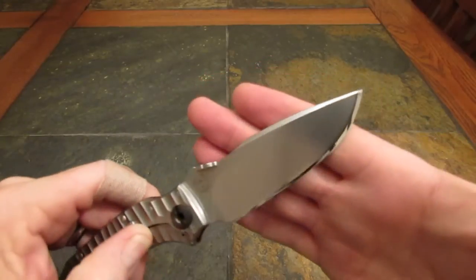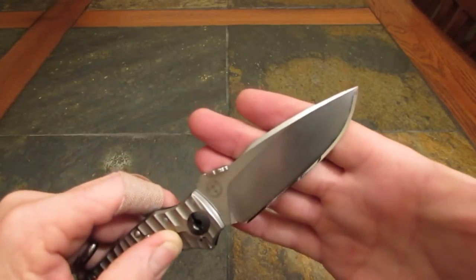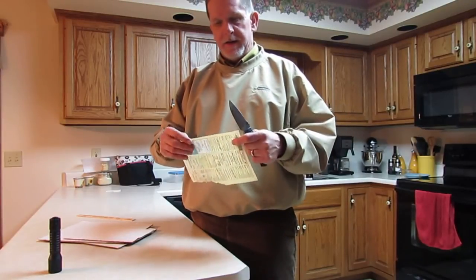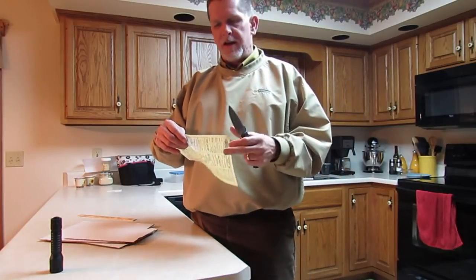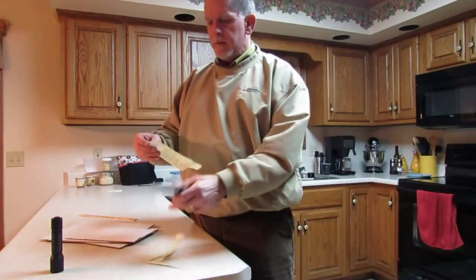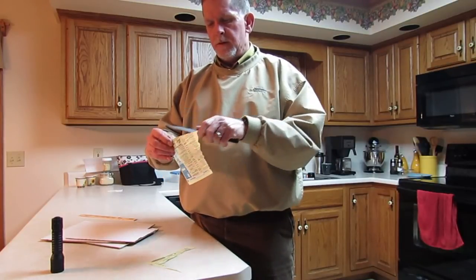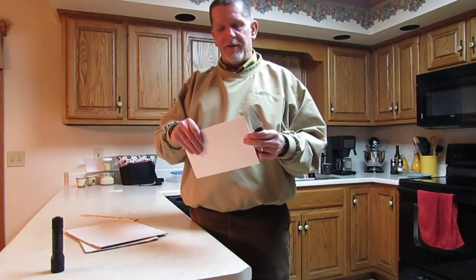Now that we know where we are and how we got here, let's see how the edge holds up. We're going to cut up some cardboard, a little bit of wood, and meet back here to discuss the results. Before we start, let's check initial sharpness real quick. I don't think this knife is much of a phone book paper cutter — not really a slicing profile, very thick behind the edge and kind of wedge-like. But let's see what we've got.